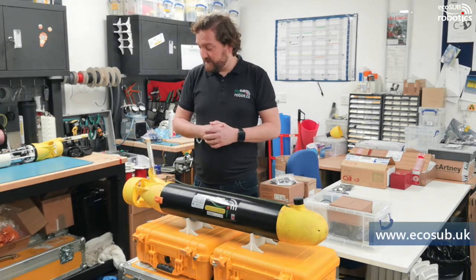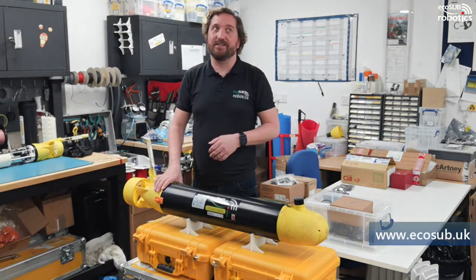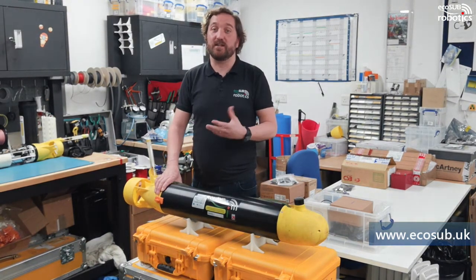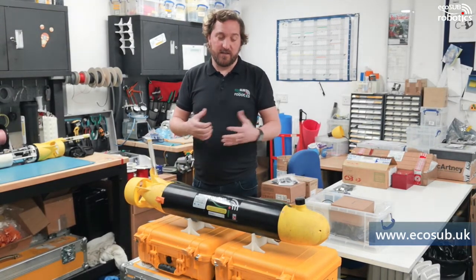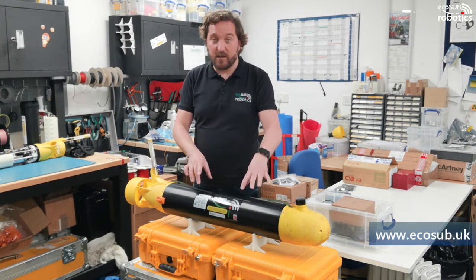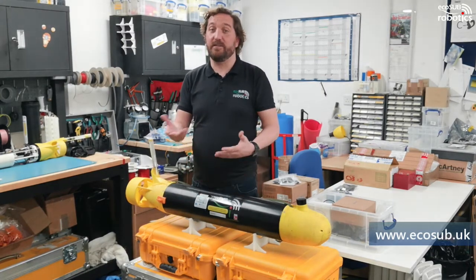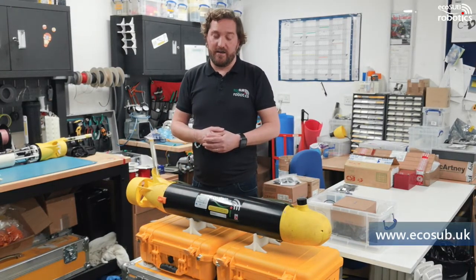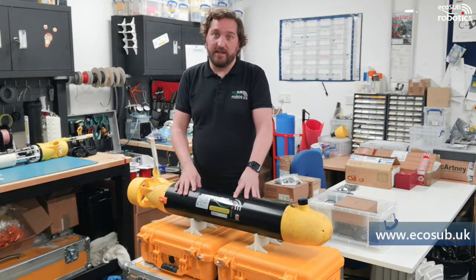We're really pleased with them and think they're fantastic value for money. They're at least an order of magnitude less expensive than traditional AUV technology. They're tough, resilient, and nice to work with. They use alkaline primary cell batteries — D-cell sized batteries that you can get from the supermarket at very low cost. Transportation is very easy with them.